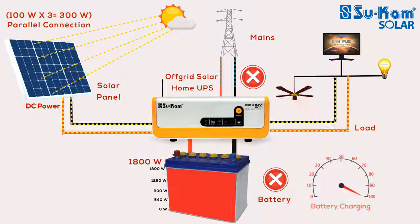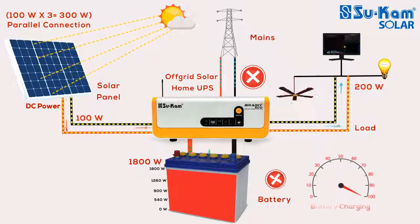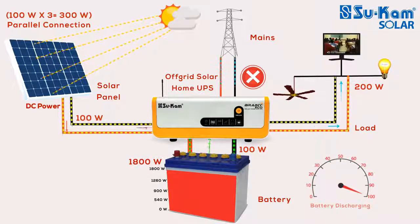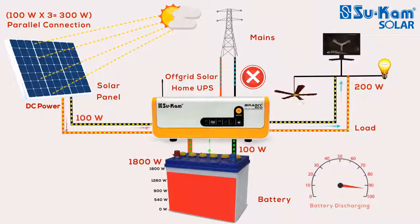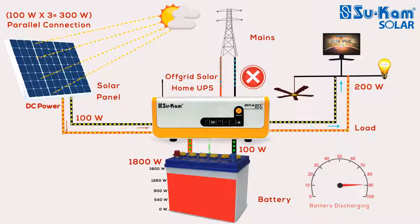Condition No. 3: The 300W solar panel is generating only 100W solar power, and you are running 200W appliances. You might think the off-grid system will take the remaining 100W from mains, but that is not the case. You have connected an 1800W battery which was being charged by solar power. In this condition, the appliances will run by taking 100W from the battery, not from mains. The 1800W battery will discharge slowly by 100W.